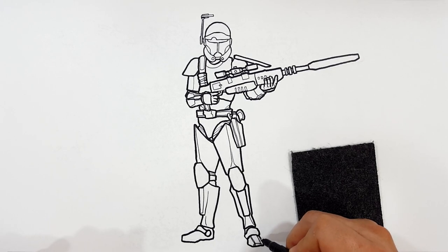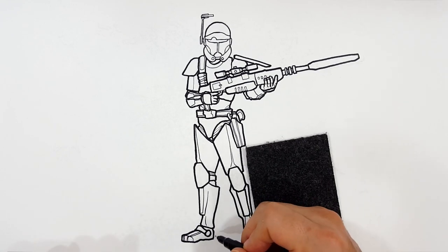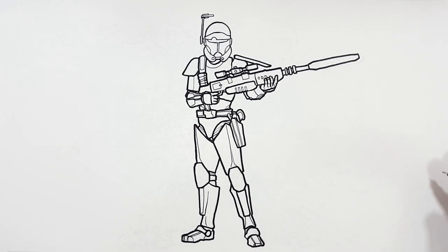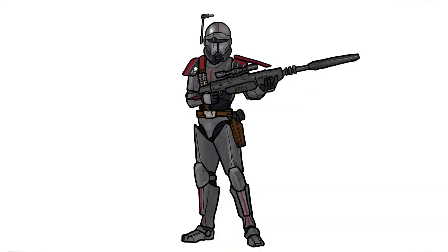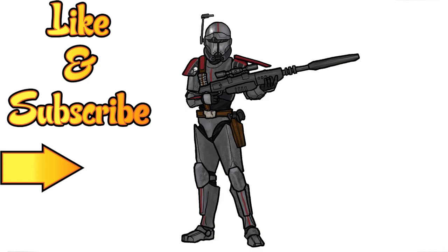Let's do the old Boba Fett toe lines — the old Boba Fett shoe. There you go. I say we take care of the rest with color. That is Crosshair from the Bad Batch. Here's how I colored it — tell me what you think in the comments below, or show me what you did in our Discord group. Just have fun and make it your own. Because remember, this is how I draw — you draw how you draw, and we'll meet somewhere in between. Don't forget to like this video and subscribe for more adventures of how I draw, and hit that notification button for new videos.